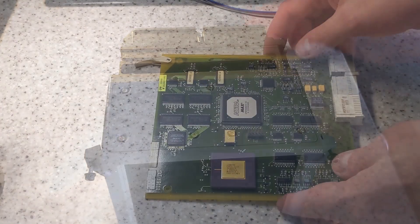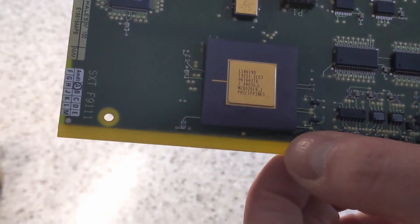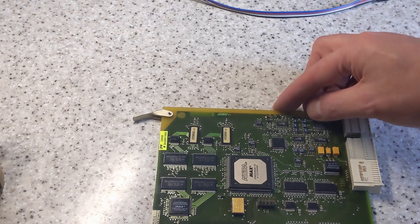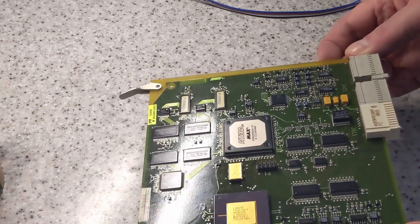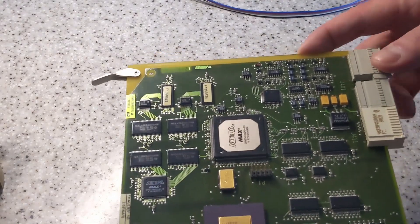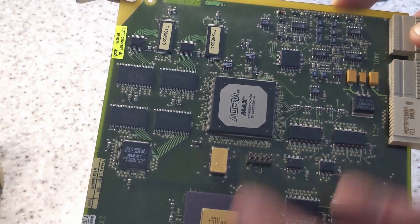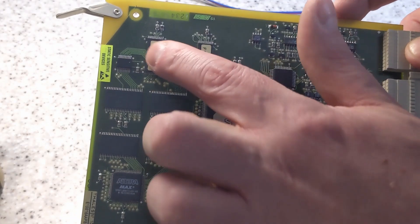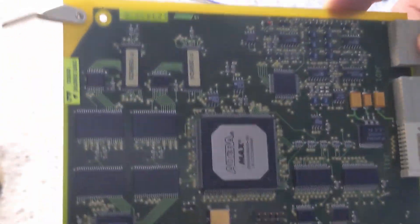Let's have a close look at this board. We have what looks like a custom FPGA there, and they've cut markings off these parts. There are a couple of Altera FPGAs or CPLDs, a couple of flash chips, and obviously some RAM.